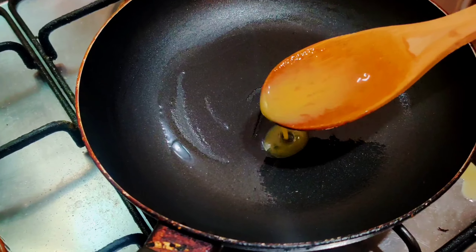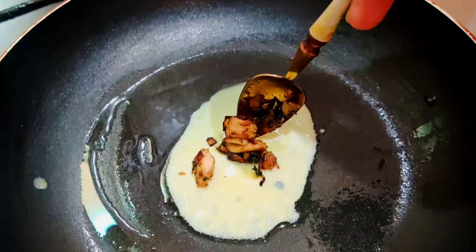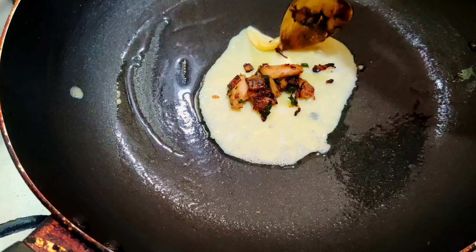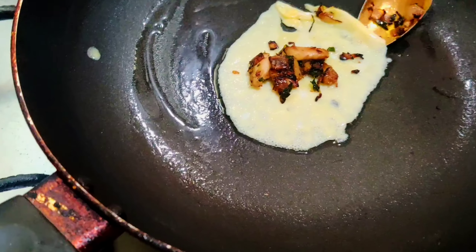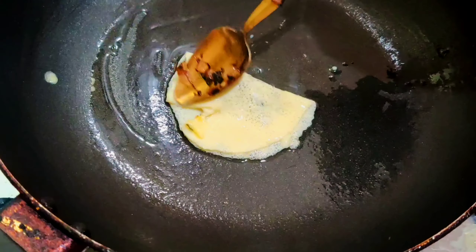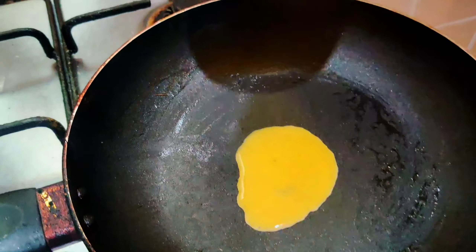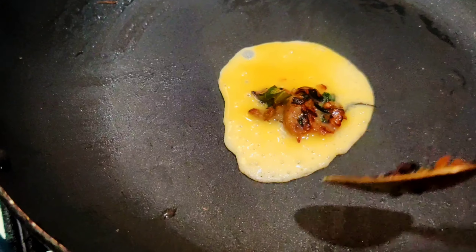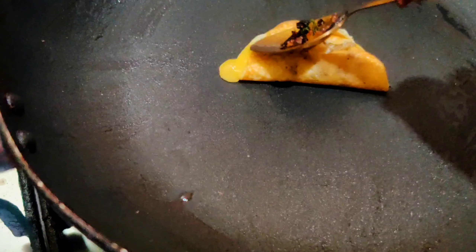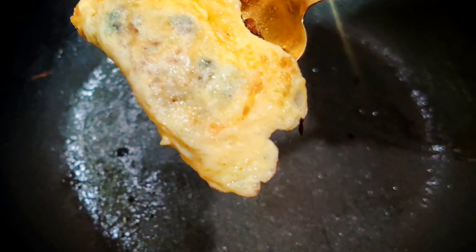I will fry it with rice and dumplings. It is not easy as I have to fry it with meat. I will fry this dish with a simple recipe. Please fry it with lots of rice.